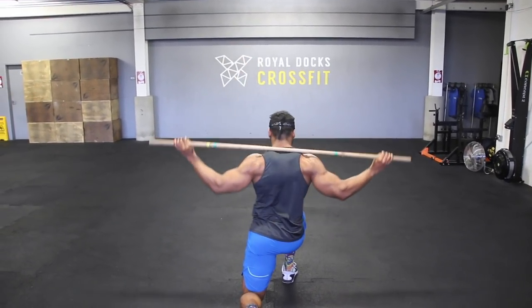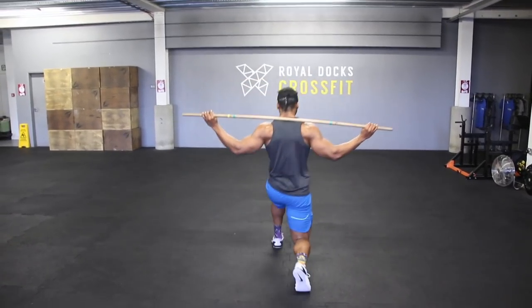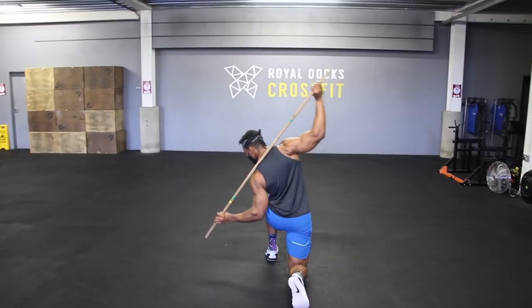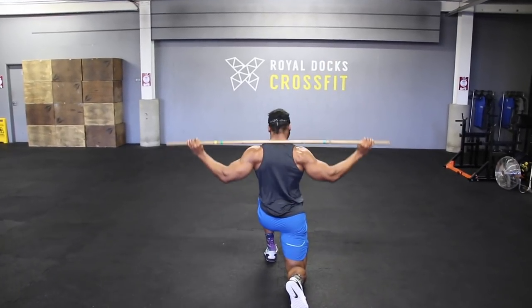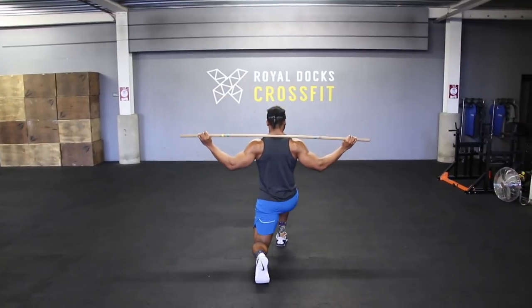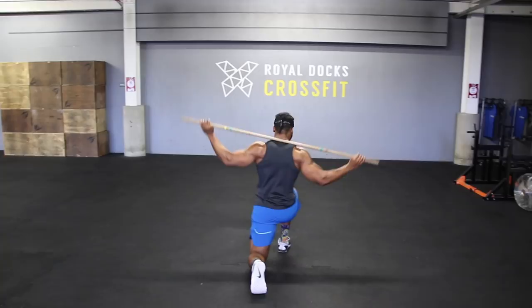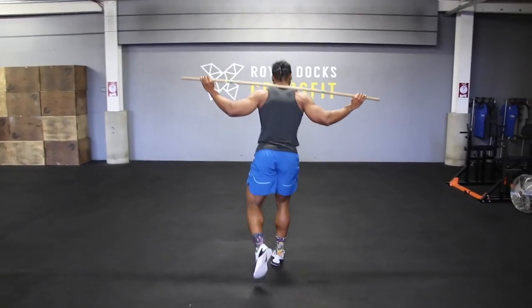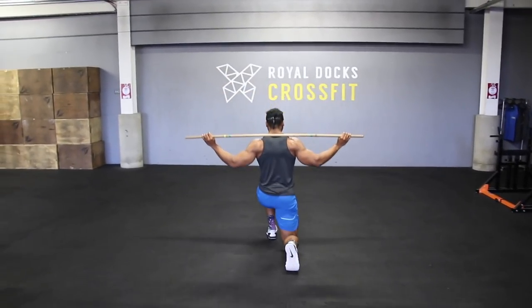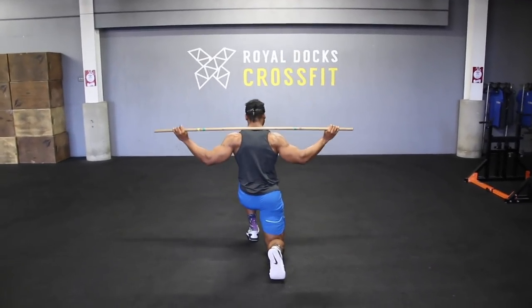Next we're going to do a walking lunge with a side twist, which works your hamstrings, glutes, obliques, and core. You need your core to stabilize you as you do the side bend in the lunge. Lunge with your right foot forward, lunge down, do a side bend to the right, come up and repeat on the opposite side. Do about 15 to 20 steps.